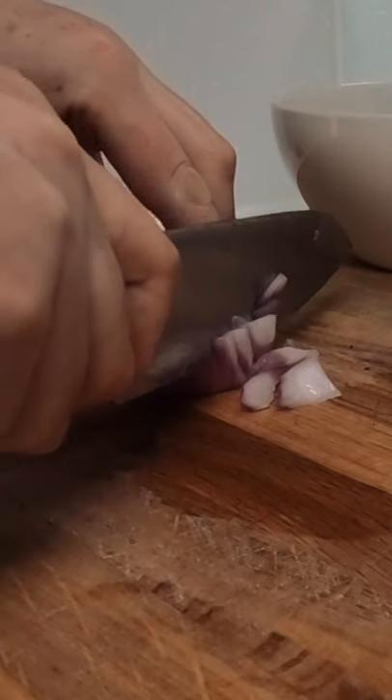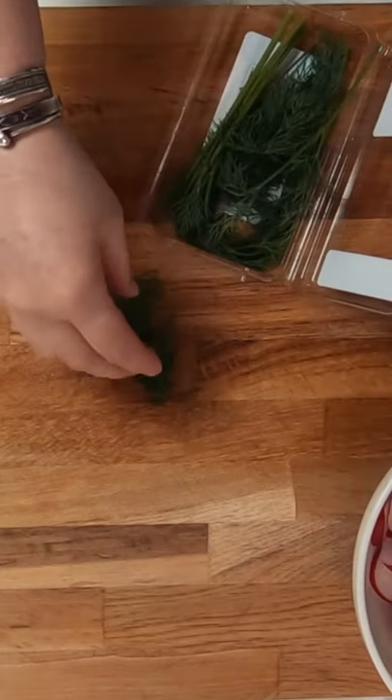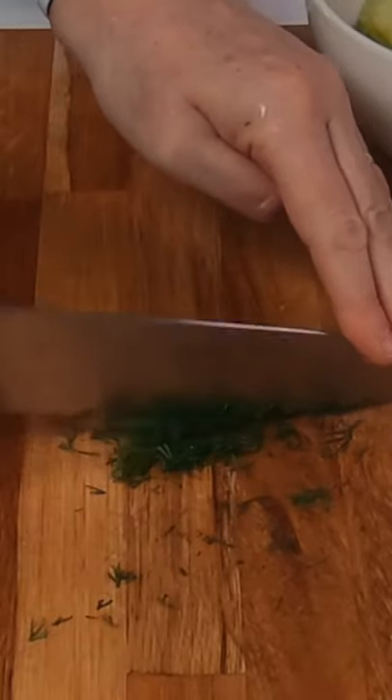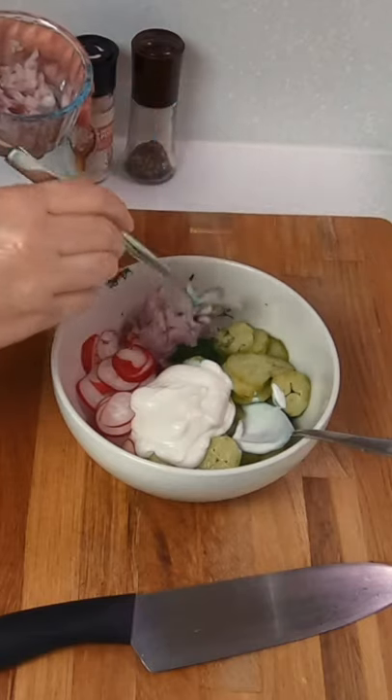Finely dice up about two teaspoons of red onion, as you don't want to overpower the dish. If you don't have any red onion, then a few spring onions or a handful of chives also work well. The last thing to cut up is some fresh dill for flavor and color, but if you don't have any, then use some dried dill.